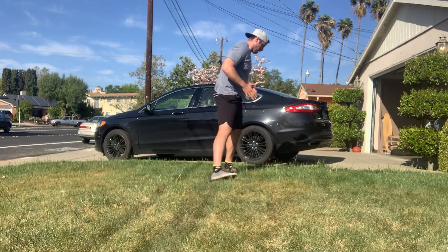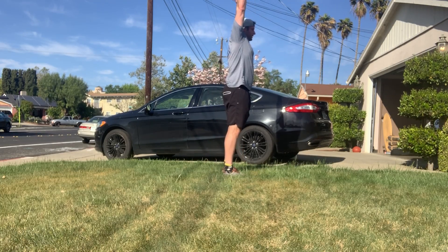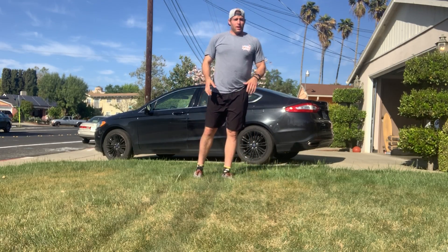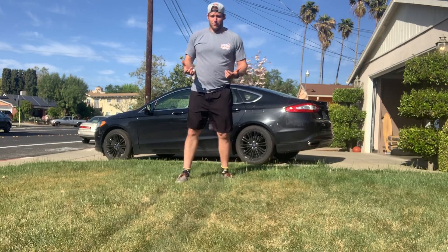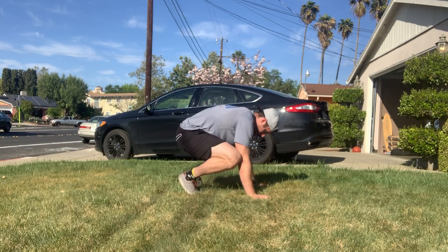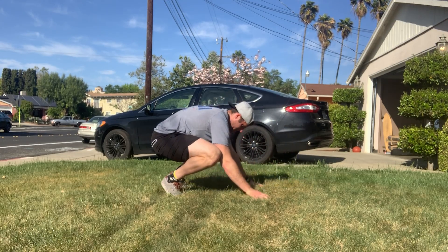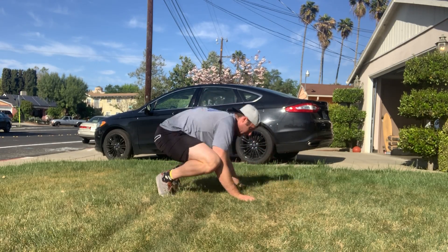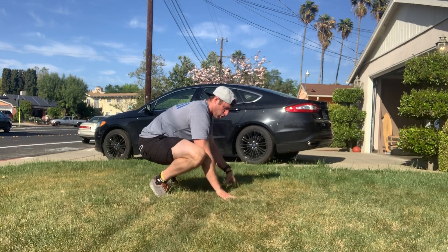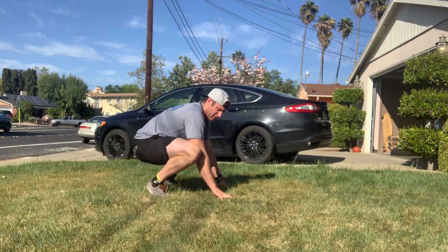Now let's talk handstands. We want that nice upright body posture and alignment. There are lots of options — you can do it up against the wall, up against the car, all sorts of things. You can do it free range. But also don't forget to just play with stuff on your hands. Spend time down on the ground, balancing on your hands, getting your head down low, balancing up and down, playing with crow pose, playing around with just hands on the ground to balance and move.